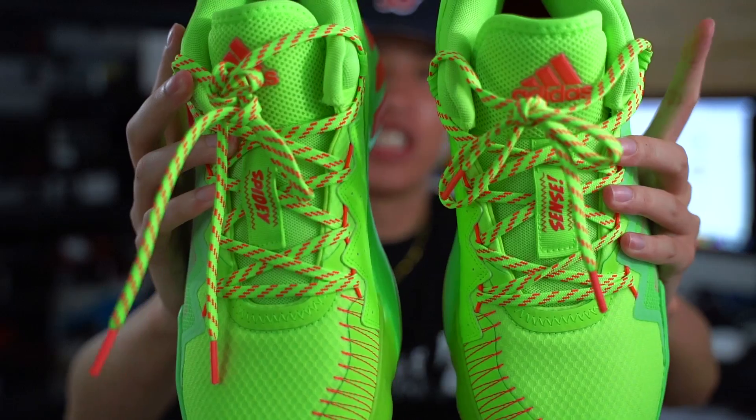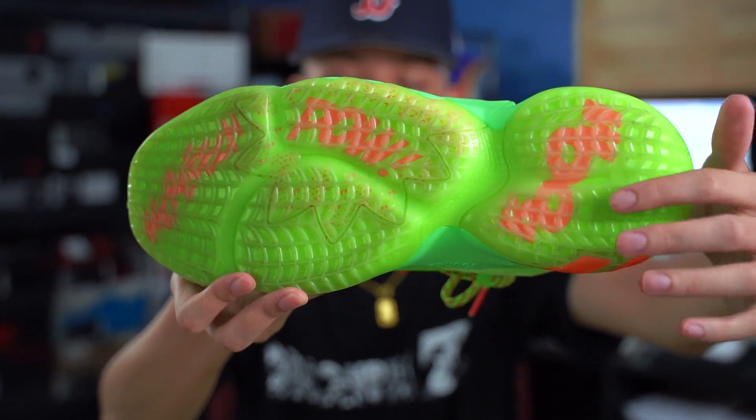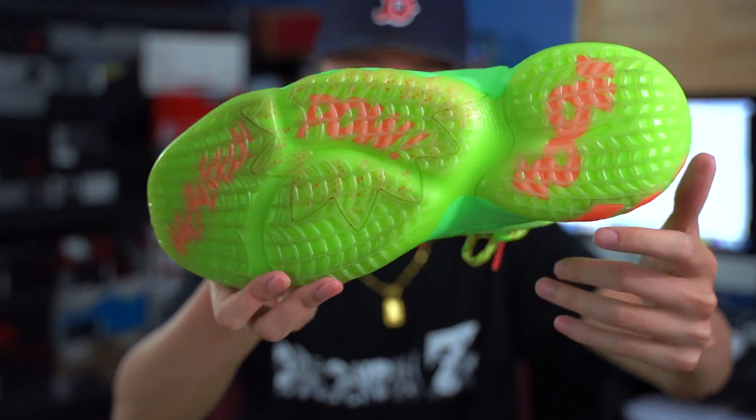On the tongue it says 'Spidey' and on the second shoe it says 'Sense.' The transparent green outsole is really dope because you have the comic book scripts on there as well — with the pow and the boom and all that. Of course, Donovan Mitchell's nickname is Spida Mitchell.